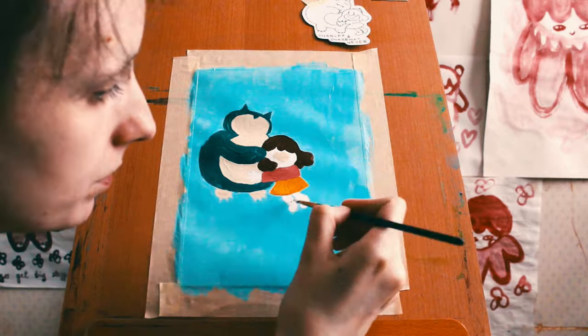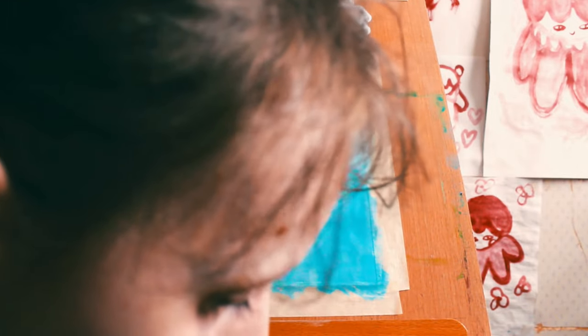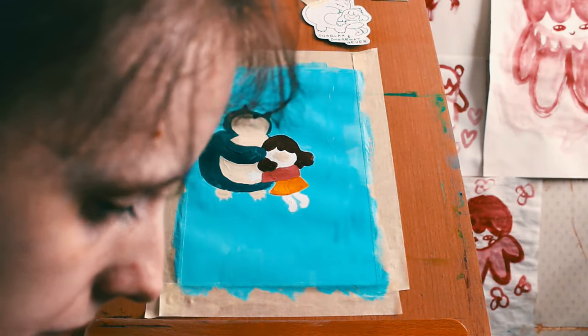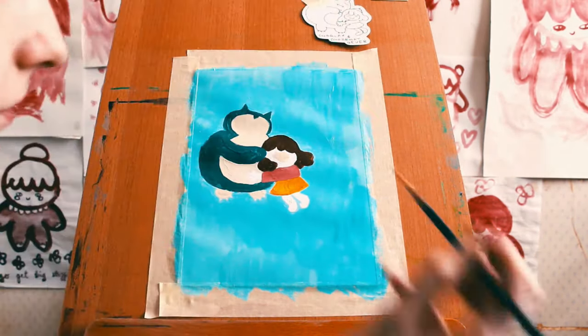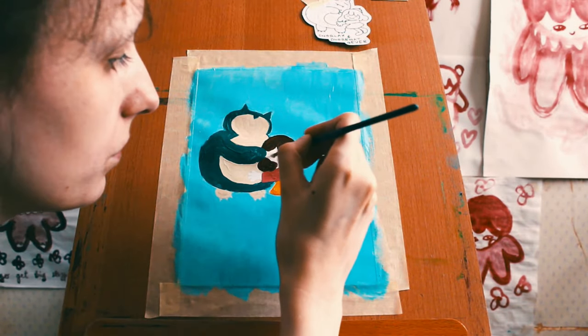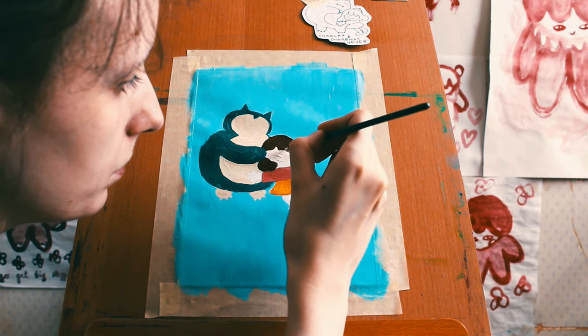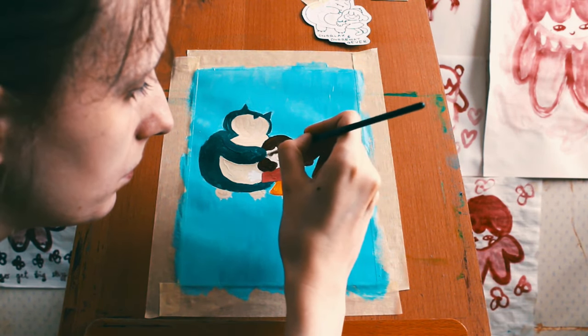And now, skin time for Natalie. What a weird sentence that was. I wanted to get a bit more pink toned than the Snorlax skin. So I'm mixing, I'm figuring it out. Looks like I got it - a lighter and slightly more pink toned color.